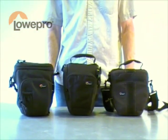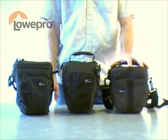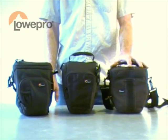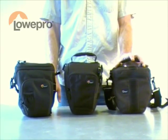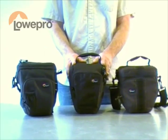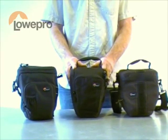Looking at our top load category, we have three major product offerings. The entry-level Adventura TLZ, targeting that entry-level enthusiast for small, compact DSLRs. Then we step up to our Top Loader Zoom, which is an enthusiast-targeted product.